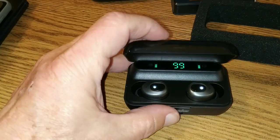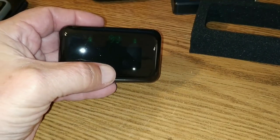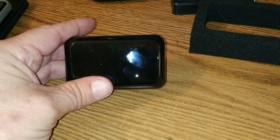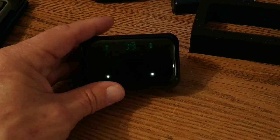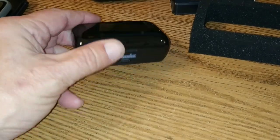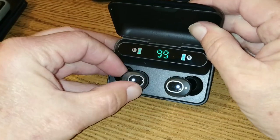Now, when you close this thing — this is neat — you can still see the numbers through the top. You're going to have to trust me there. I would have to turn down all the flashes and lights in here. Let's see if I can turn the flash off for a second. There you go — you'll be able to see it now. So it glows right through. So when you pull these out, you already know what you've got going. Like I said, 2,600 milliamp hour battery. They're going to take a little while to charge up here.